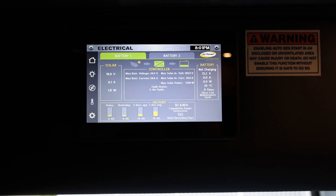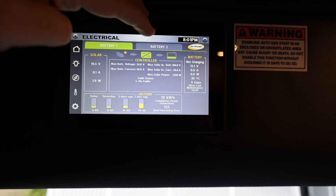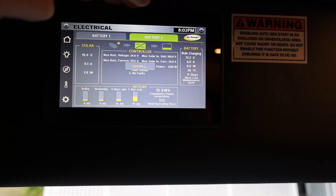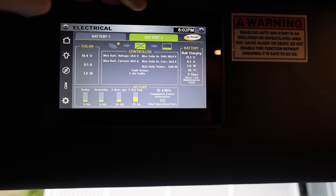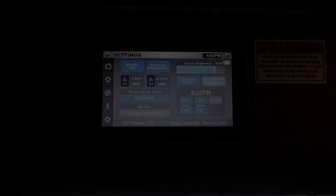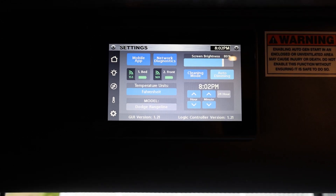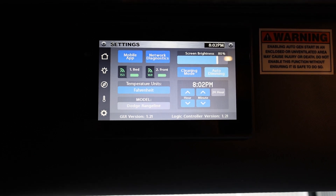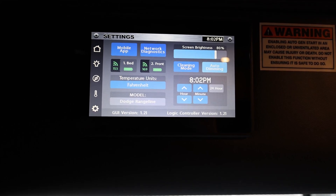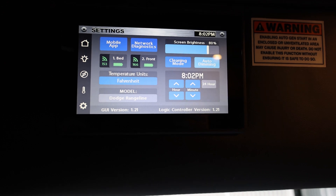Here we have the Firefly controller on the solar panel page. You can see right now it's not charging battery number one, the house battery, because it's already full. It's decided to charge battery number two, the chassis battery, but there's not much run-out so it's not charging either one very much. One thing to be aware of is the Firefly unit has presets that assume battery one is the chassis battery and battery two is the house battery. So if you swap them, be aware that if you go into the settings menu and restore defaults, it will swap them back. I haven't found a way to change that yet.